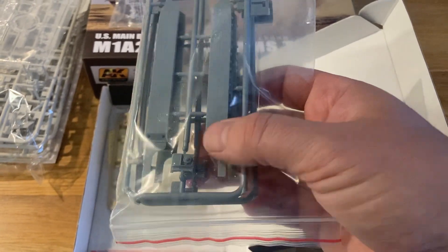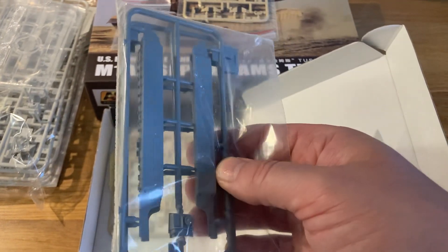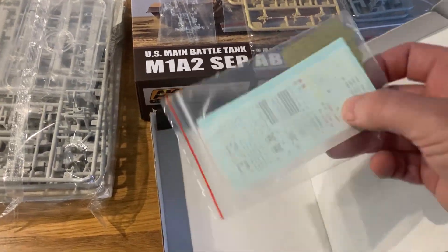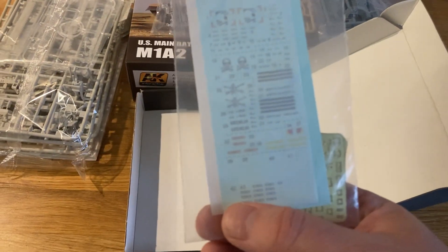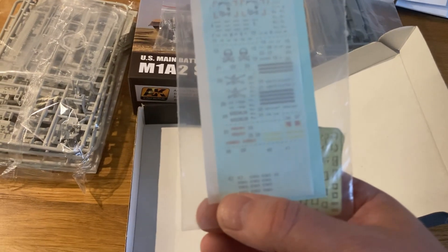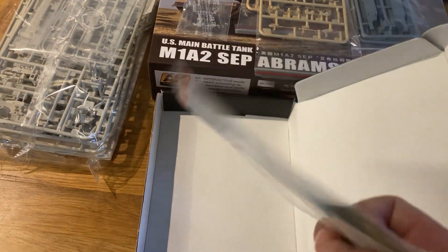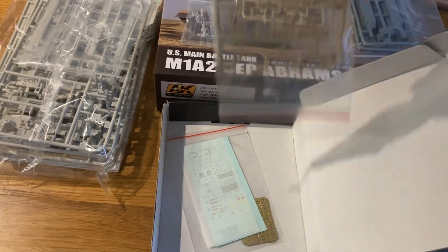There are mounts for the Crows system and you get two side skirts, allowing you to do two vehicles — left and right side skirt times two. Then you get another Crows system and a load of decals. Interestingly, these decals are for the Abrams — patches, signs, some names like 'Gremlin,' and front turret decals, which is a nice touch. You also get etched parts because some of the Crows system requires them, so these are actually really detailed little models.